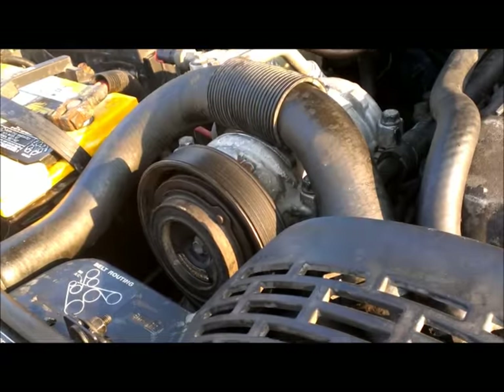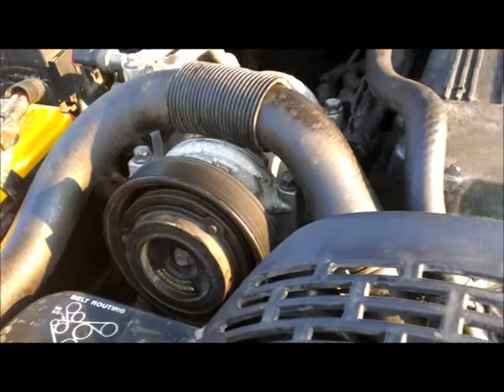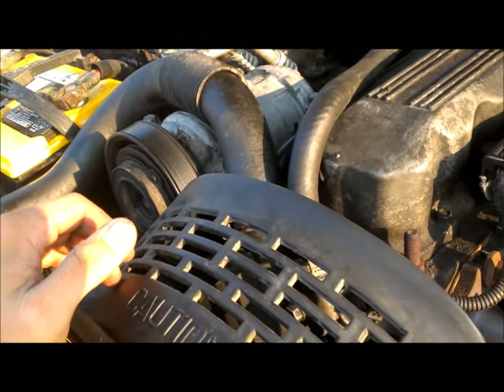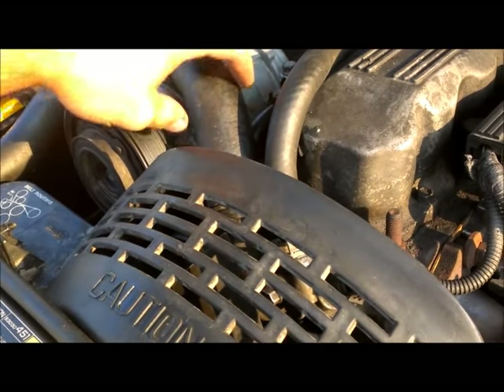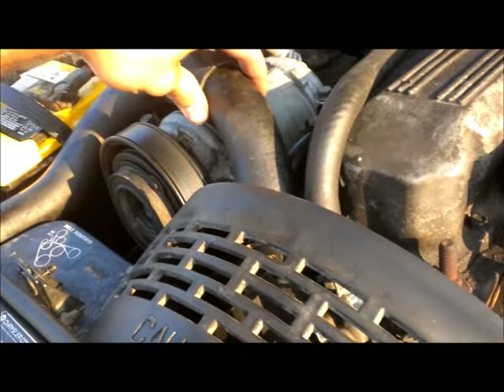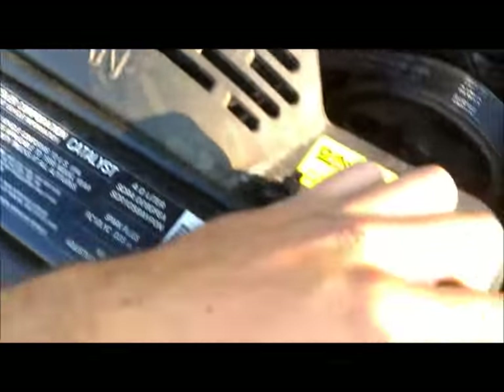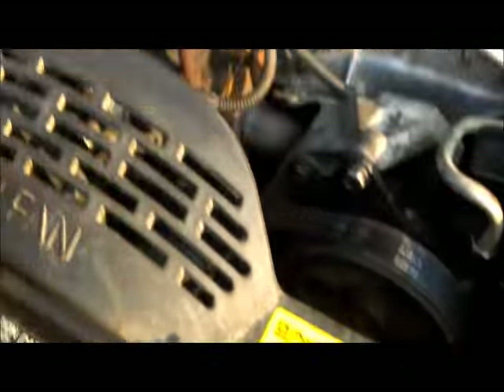So burping the system, or getting all the air bubbles out — having it up at an incline helps the air flow to the front. I'm going to turn the car on and then just kind of squeeze the tubes to get the air out all the way into the radiator and up outside of the cap.